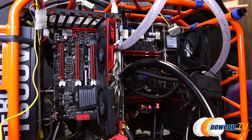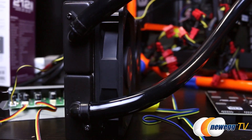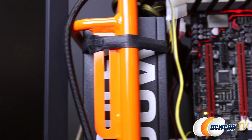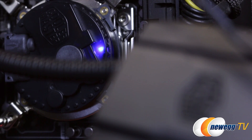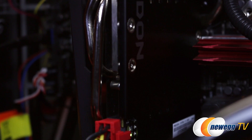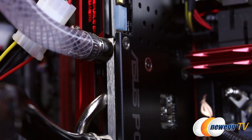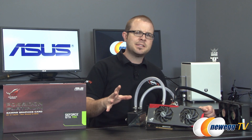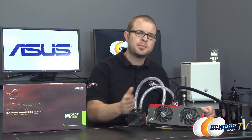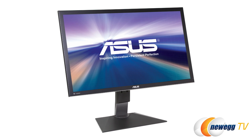Our test bed features an Intel Core i7-4960X clocked to 4.5 GHz, cooled by a Cooler Master Seidon 120XL closed-loop CPU cooler. The motherboard is an Asus Rampage 4 Formula with 16GB of G.Skill Trident X DDR3 memory running at 2400 MHz. A SanDisk Ultra Plus 256GB SSD contains our Windows 7 64-bit OS and an array of games and benchmarks, and the system is housed in an open in-wind deframed chassis powered by a Rosewill Hercules 1600W power supply. All benchmarks except the 3DMark presets were run at 4K 3840x2160 resolution on the new Asus PQ321Q monitor.